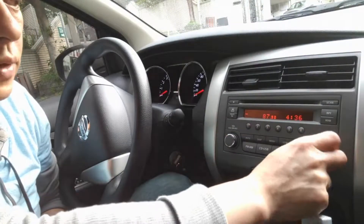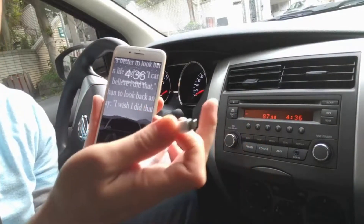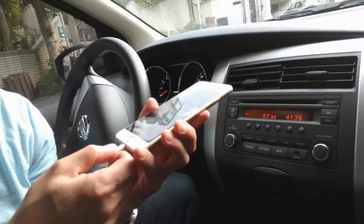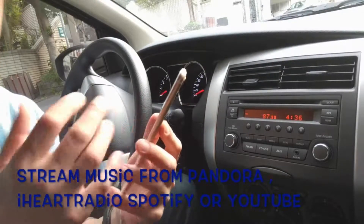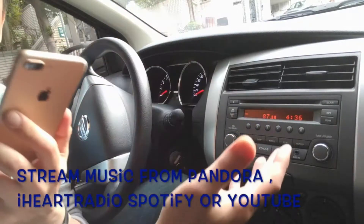Now we have only 87.9 here. All you have to do is connect my device with the dongle to your phone like this, and then you'll be able to play any music or any sound from the phone through the car radio.